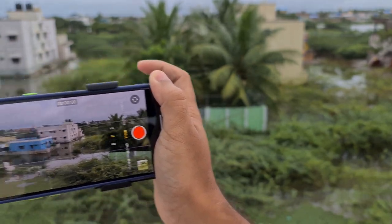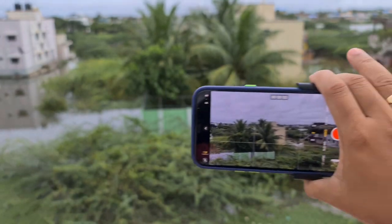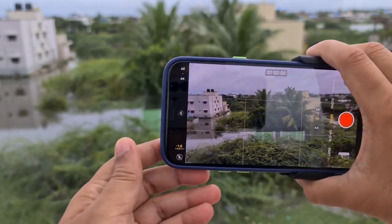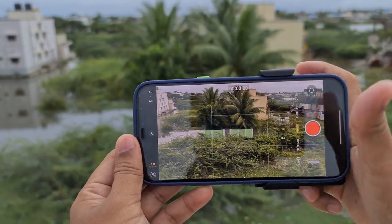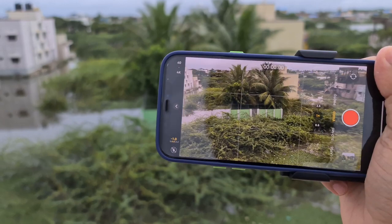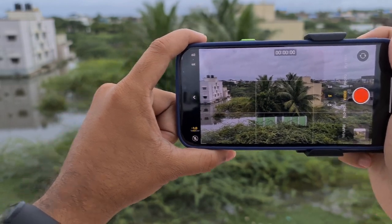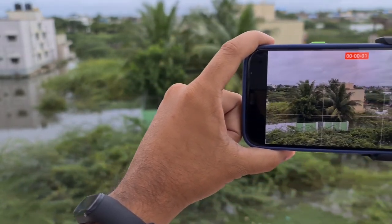But if you are holding without the grip and panning, you will have lots of problems. Try holding it like this — it gives a completely different type of stabilization. And if you put your other hand on it as well, you get the most stabilized shot from this phone.